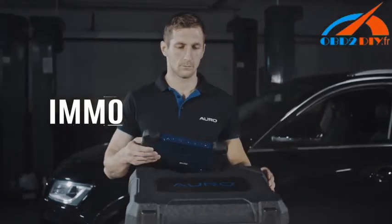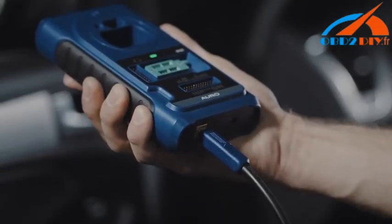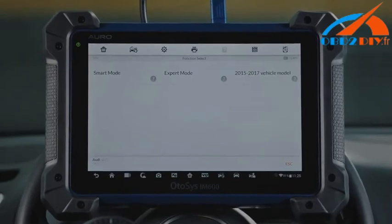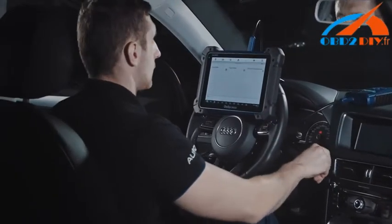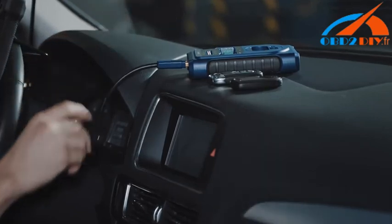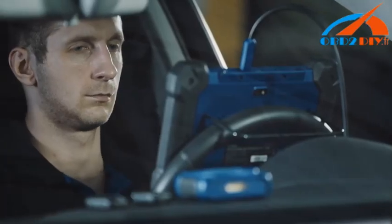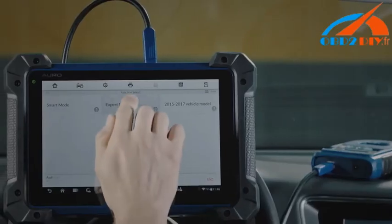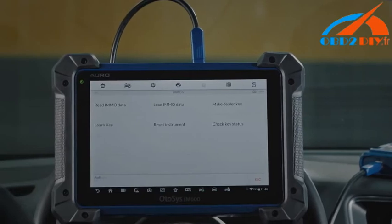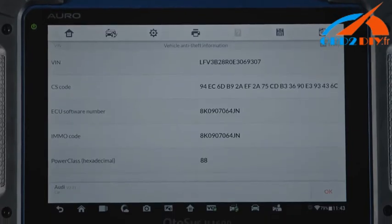IMO. Built with both busy technicians and professional locksmiths in mind, Auro comes up with the innovative smart mode and expert mode solution in one tool. With the help of the automated and guided smart mode, busy technicians can now confidently work with OEM and aftermarket keys and fobs. Professional locksmiths are still open to the choices of jumping between functions with expert mode, including read pin and CS code, IMO ECU reset and adaptation, IMO ECU refresh and coding, and backup and restore IMO data.